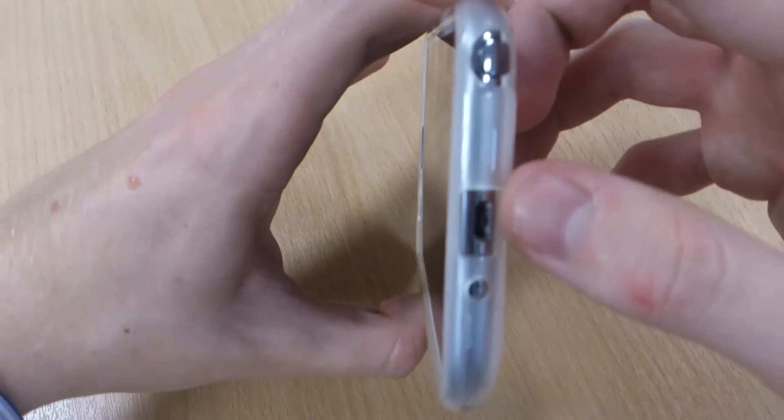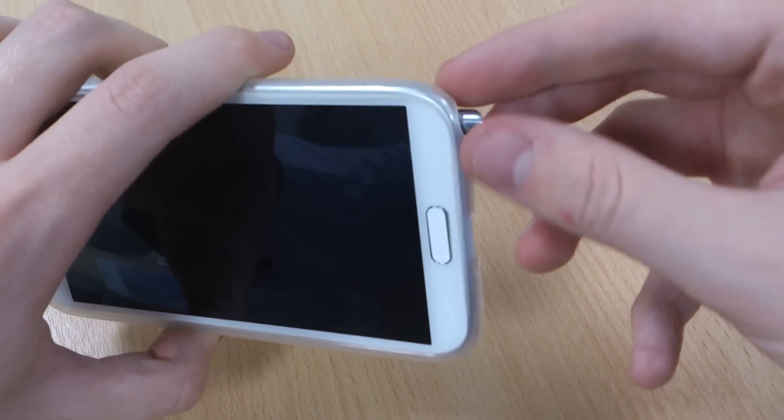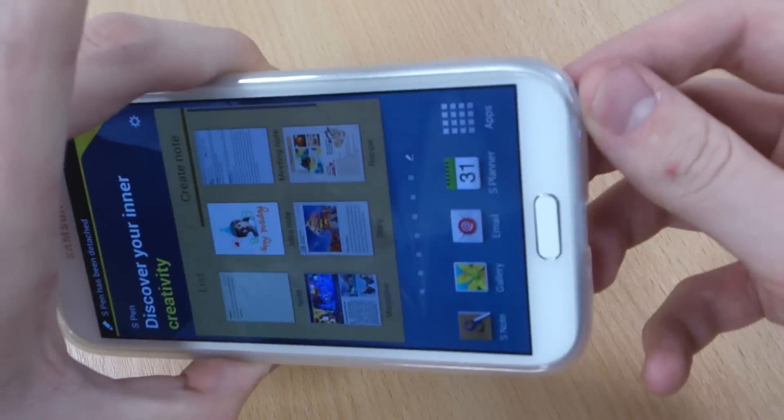You've got cutouts for your audio jack and your micro USB charging port, and you're also easily able to access your stylus at all times, which is good.